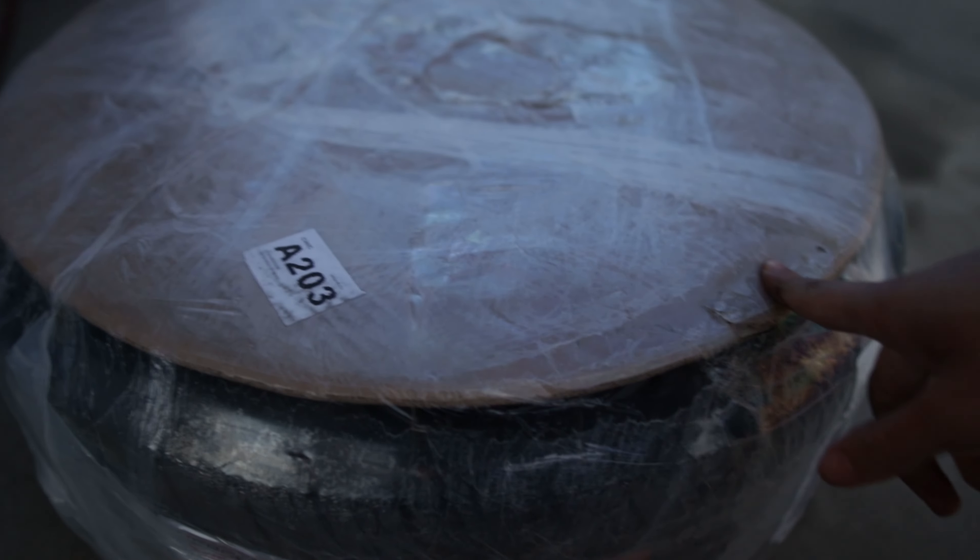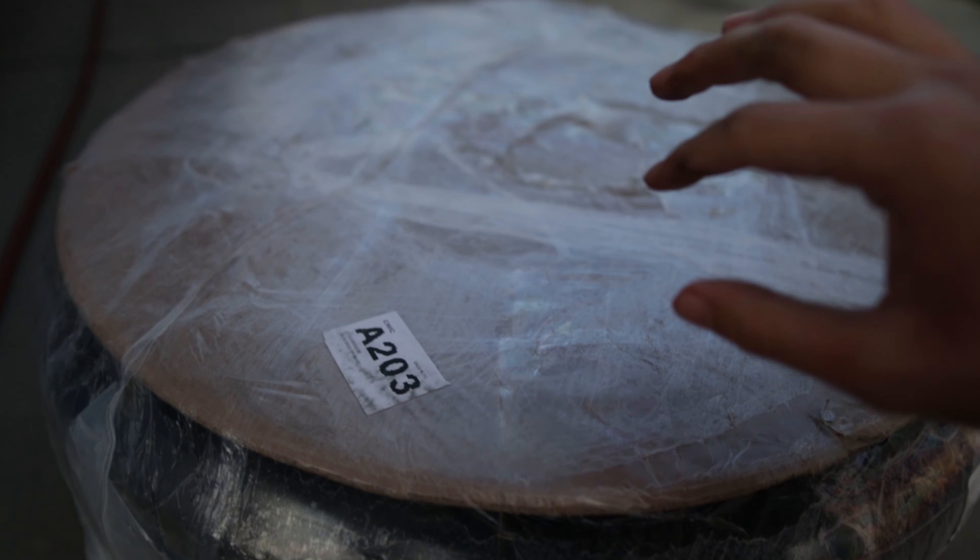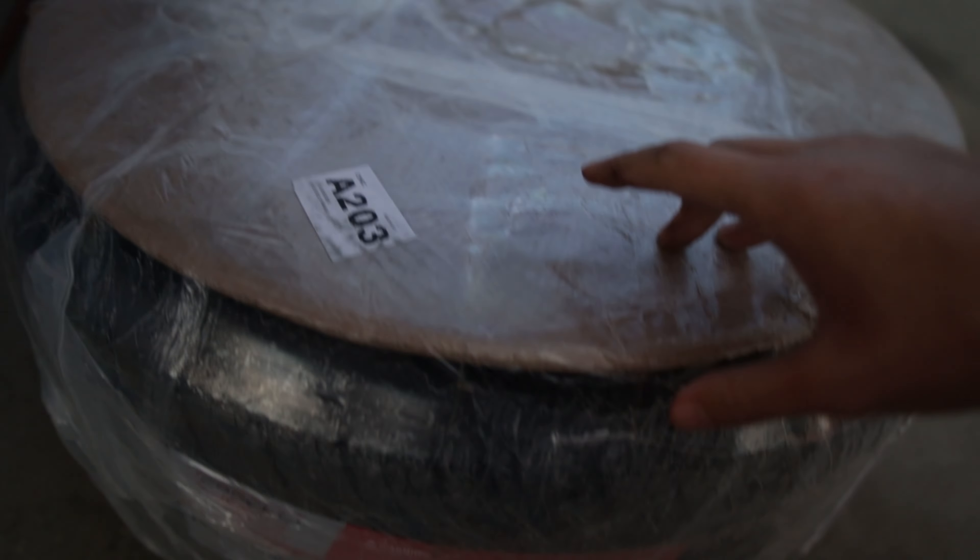These are the rims — Aodhan AH08s, 18x8.5 with a 235-40 tire.